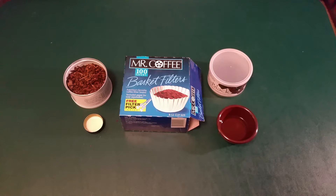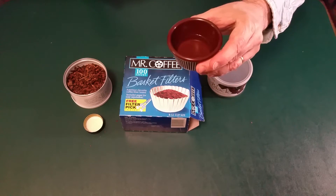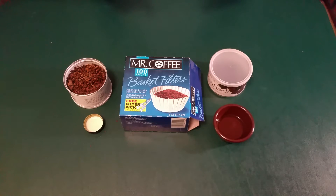Alright, let's get started. In front of you you see the things that you're going to need and I'm going to explain each one. First you're going to need some distilled water. You want to use distilled water because if you use tap water or bottled water, both of those types of water will promote the growth of mold in your tobacco, and you do not want mold.